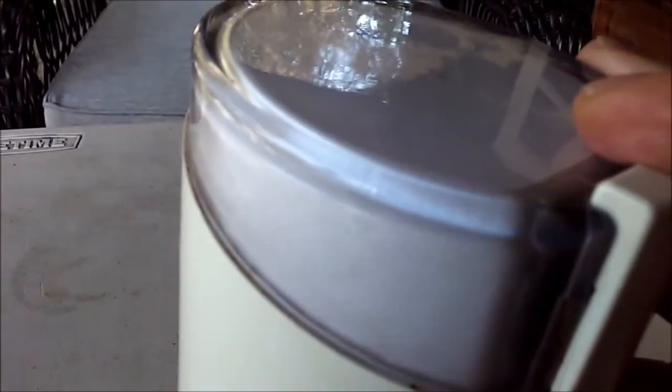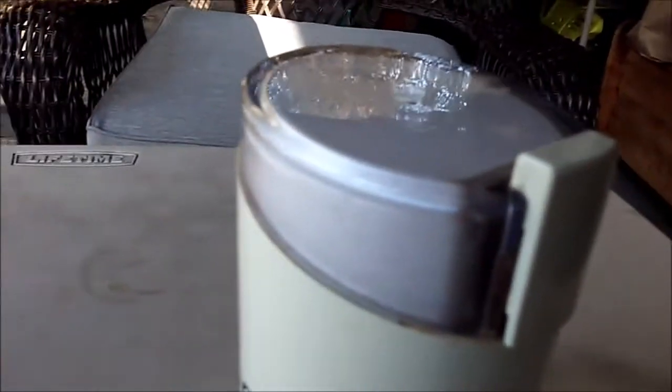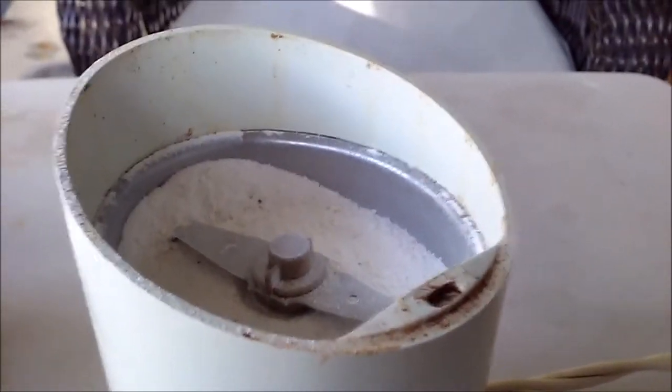Now it looks like they're pretty well ground. You can see it's a powder now. And I'll mix that on the feed.